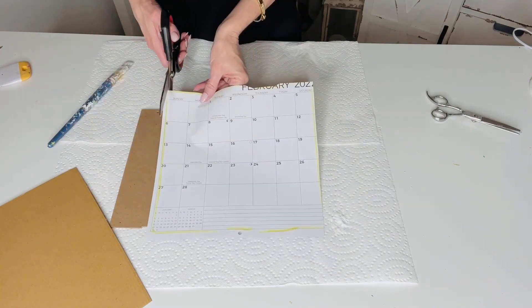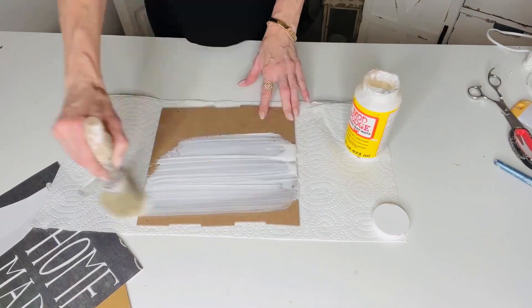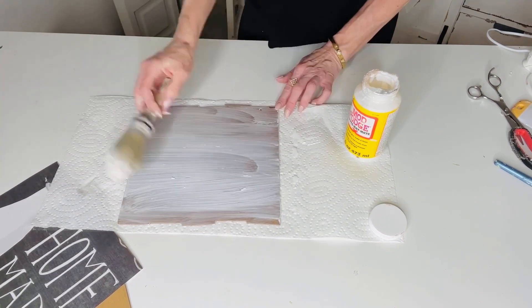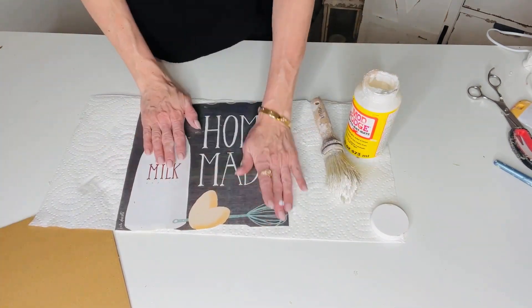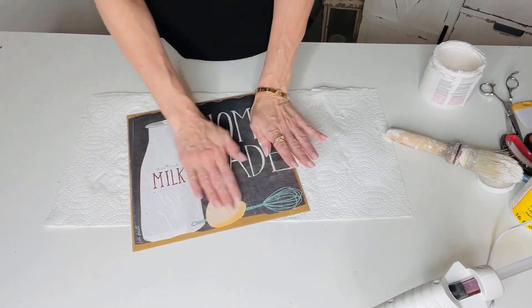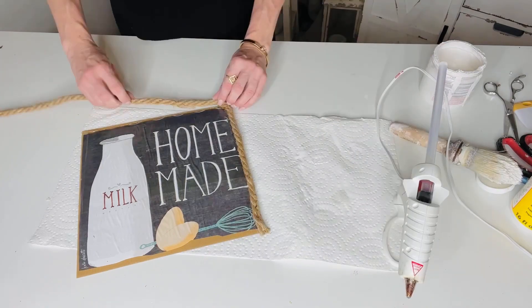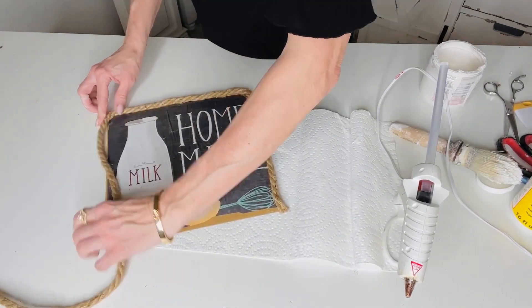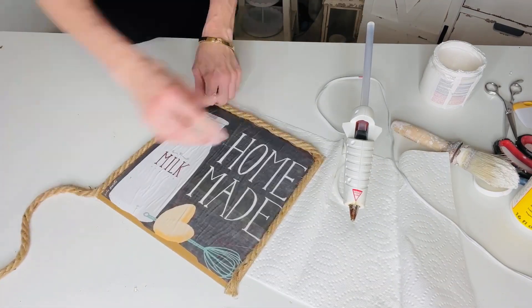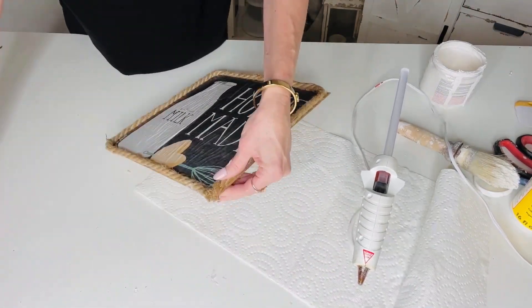I'm cutting out the size of the little calendar and mod podging it to the front of the sign. I used way too much Mod Podge and had a little trouble, but I soldiered on and ended up with a really cute sign! I realized I needed a thicker backing, so I used the cardboard from inside the calendar and then hot glued rope in and around the entire sign. It's not super fancy and has some bumps and bubbles, but that's kind of how life is sometimes!